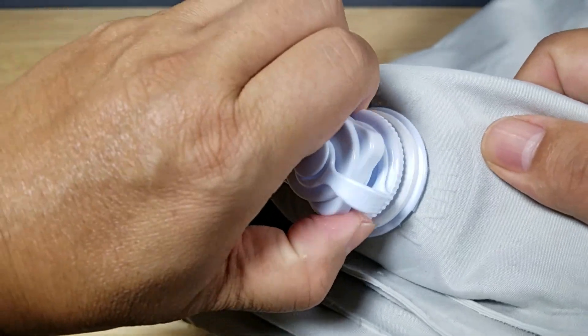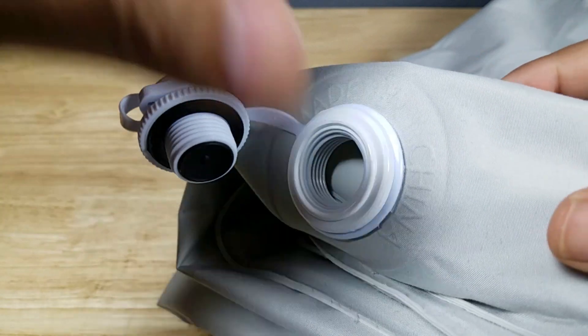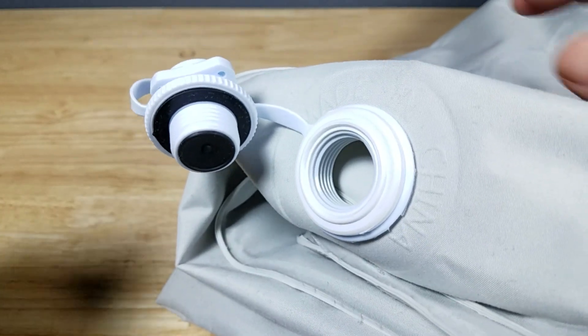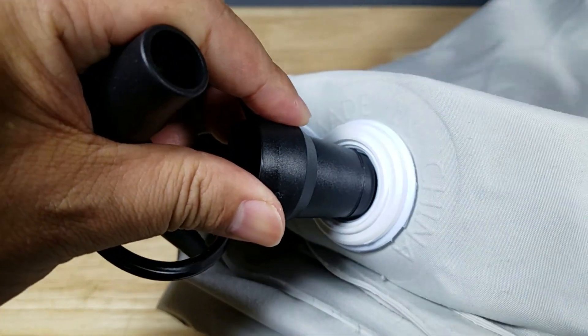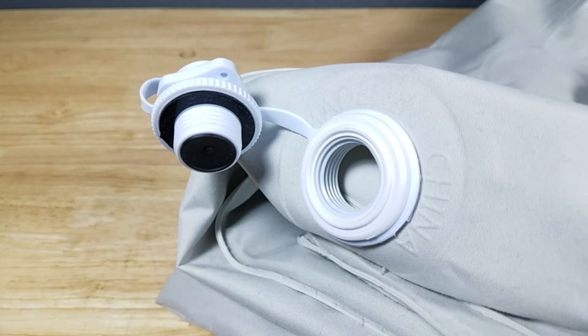To deflate the mattress, just unscrew the bottom portion. You'll hear a huge rush of air — whoosh — which is great. But there's still going to be air in the mattress, so that's when you use the larger nozzle to stick in here to deflate and suck up the remaining air. You want to do that to make it easier to fold so you can store it.